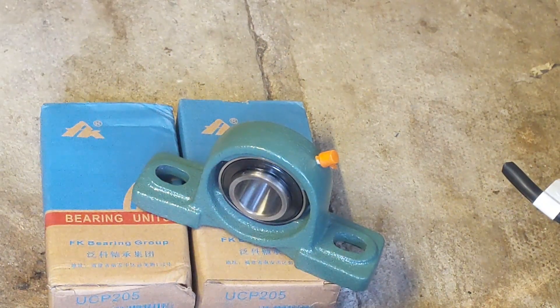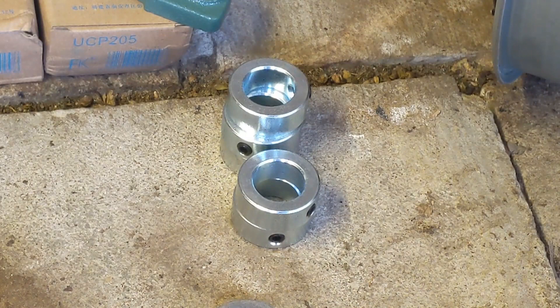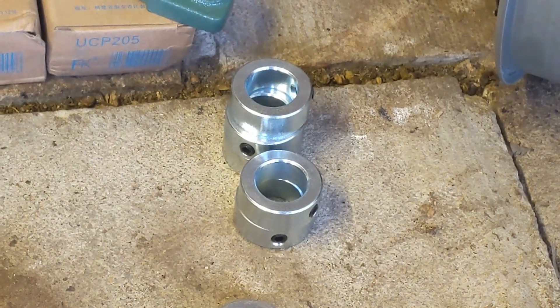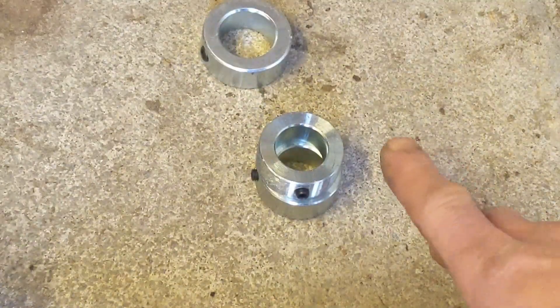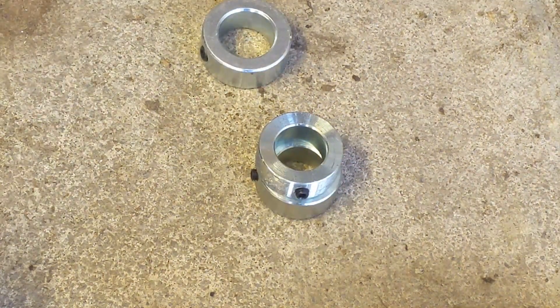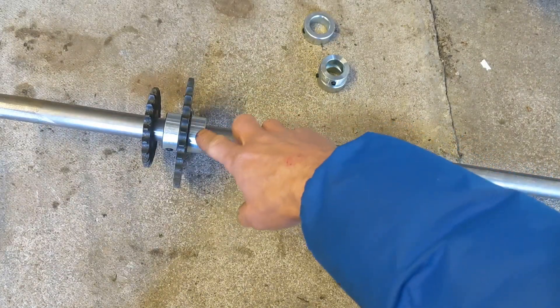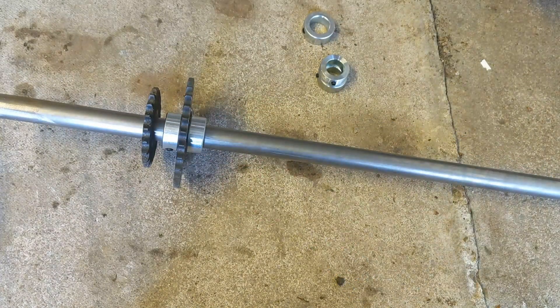So just a quick recap: we've got three of those, we've got eight of those with a 25mm hole to match up to the shaft, we've got four of the smaller 22mm to fit on the generator part. And last but not least, we've got the 25mm drive shaft and the two gears. So yeah, that gives us something to crack on with.